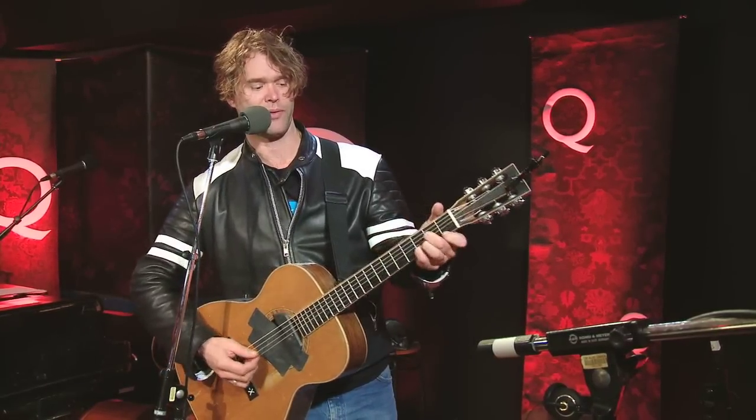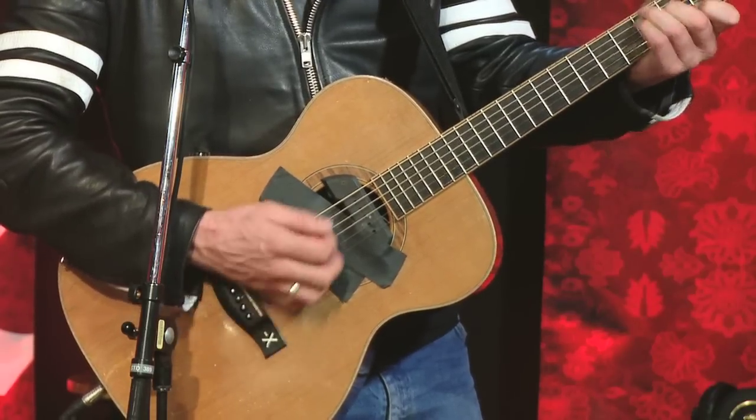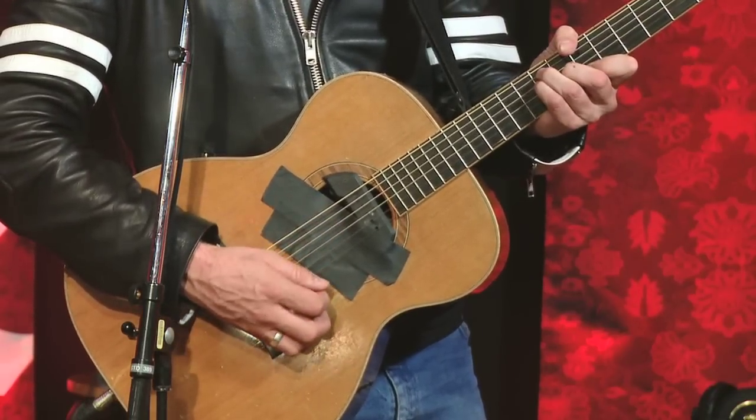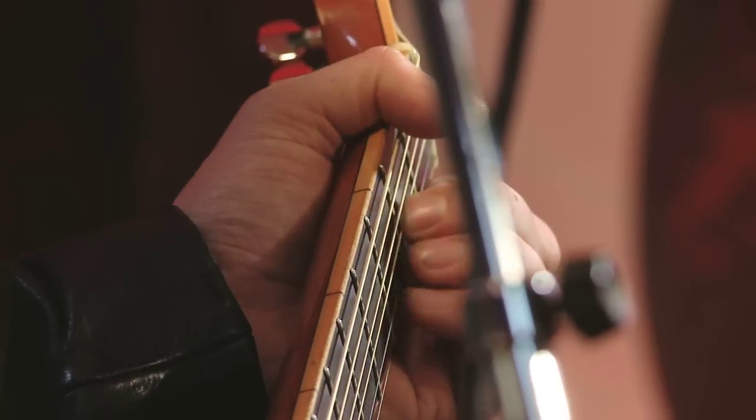So one more time — the main part of it: D minor, C, B flat major, back to D minor. A little turnaround on the C, and then start again.